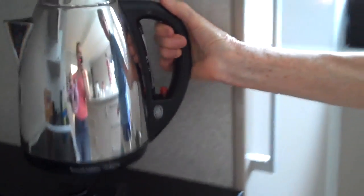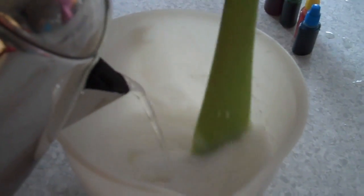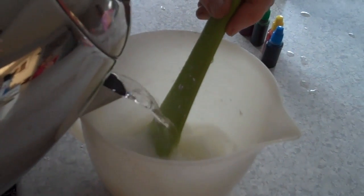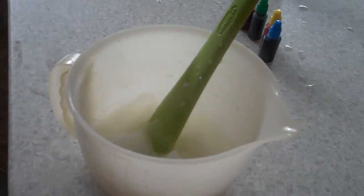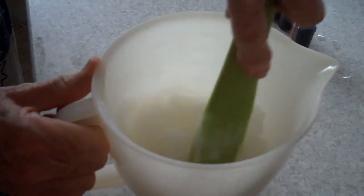They boil some water. It's about the consistency of thick paste. I'll just add a tiny bit. I can see the sun coming out. If you add too much hot water, it becomes too soft, so go carefully and pour it.